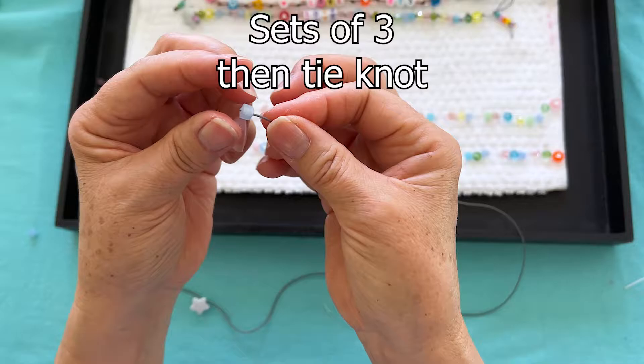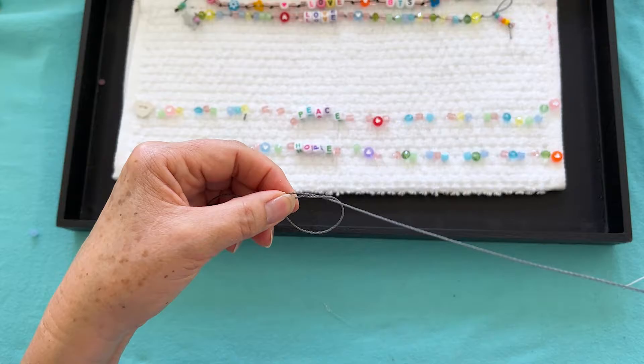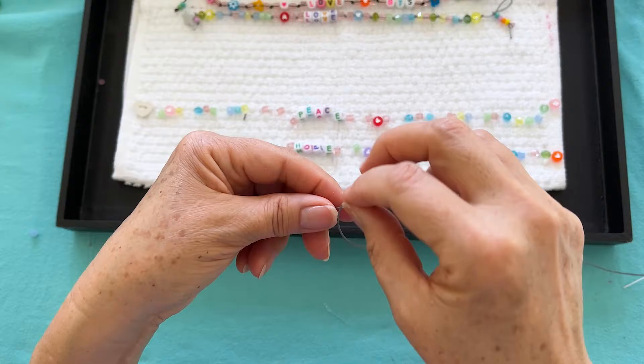Let's get started. We're going to do sets of three beads and then tie a knot. We have the first set, now we're going to give it a knot. I bring it down as close as I can to the bead, give it a little tug, and start on the next set. Another knot.